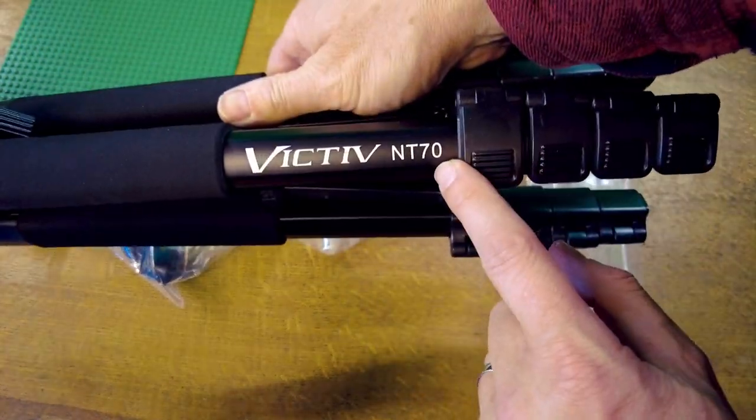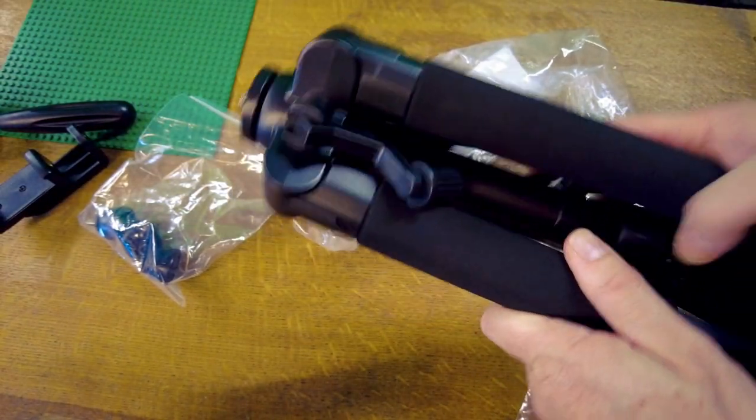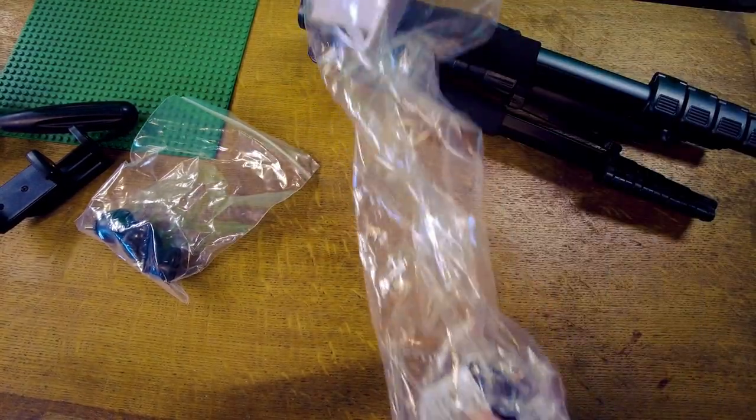The model number is Victiv NT70. Seems pretty sturdy. In the bag there's also an instruction manual and another quick release plate.